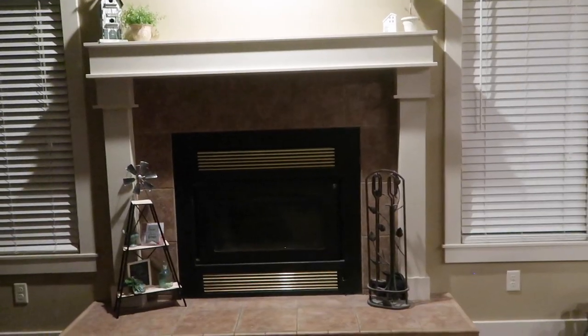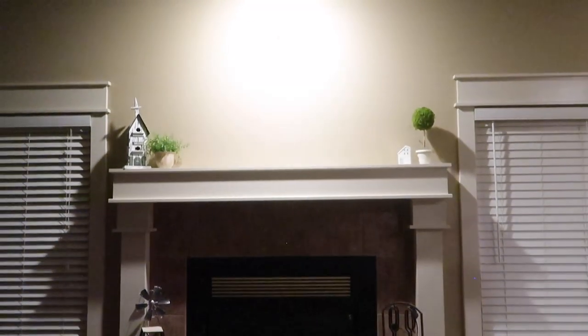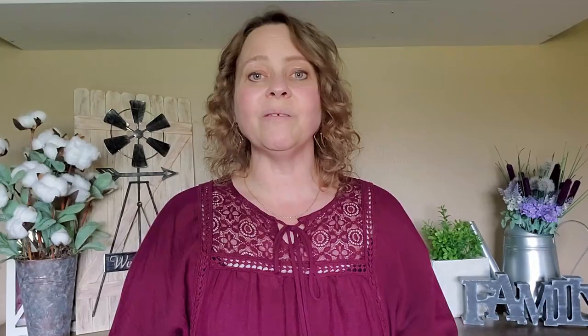We had taken it down at Christmas time to put up Christmas decor, and after Christmas I took the Christmas decor down but didn't put the painting back up, so it's just been bare. It's been driving me crazy because I wasn't sure what I wanted up there, but I finally decided on a project. It's really budget-friendly — it's nothing new, making wreaths using hula hoops from Dollar Tree, but I'm going to show you my version, more of a farmhouse style. With a few simple tweaks you could make this fit any decor.